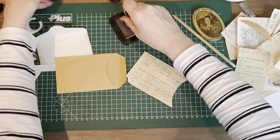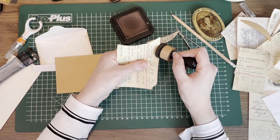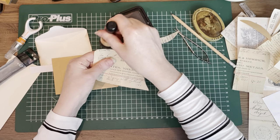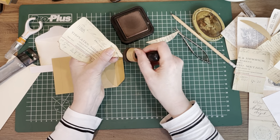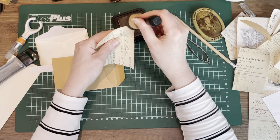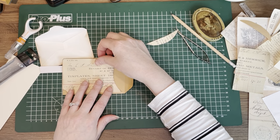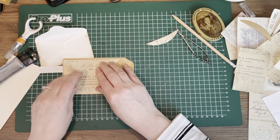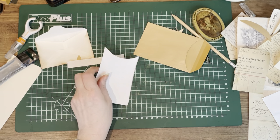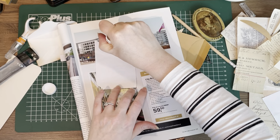Before I glue it down I want to ink it, especially this bit that was torn — but that's actually really nice because this is supposed to be old. I am not going to ink all the pieces on camera and glue down all the pieces on camera — I just wanted to show you what I did with this one so you can sort of see how I go about doing things. Otherwise this video will also be like three videos long.